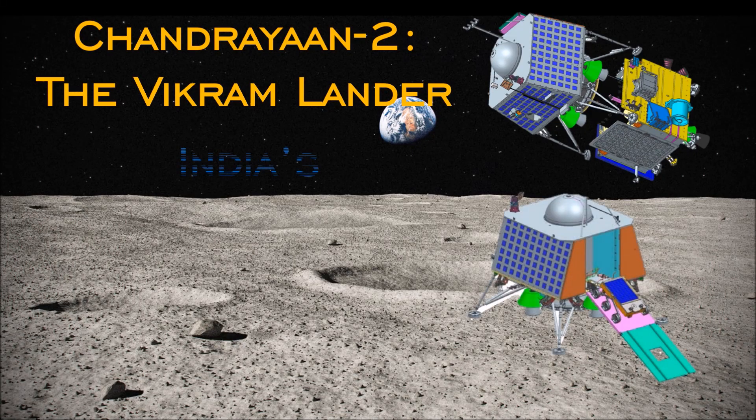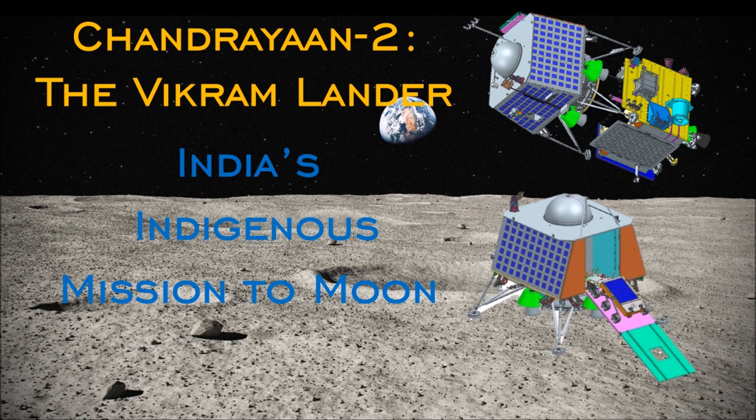Greetings to one and all watching this video. Today we are going to discuss the second part of the Chandrayaan 2 mission — the Vikram Lander.